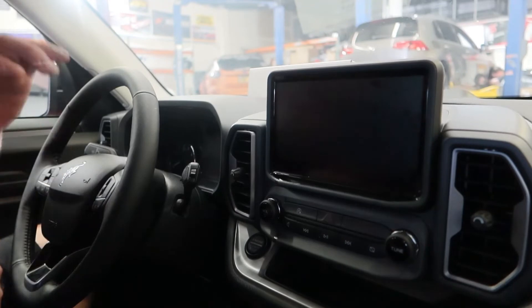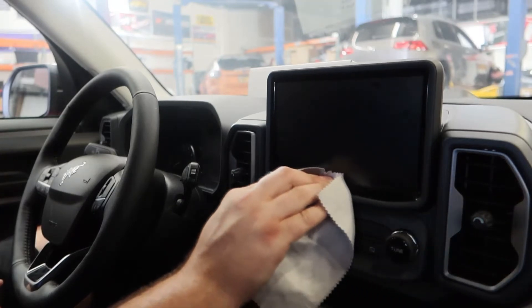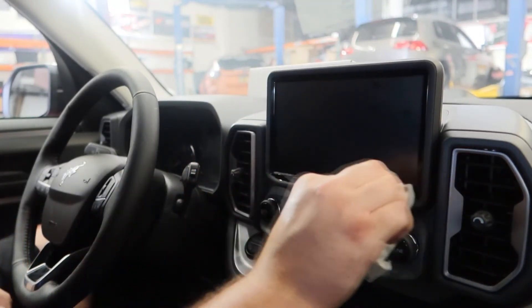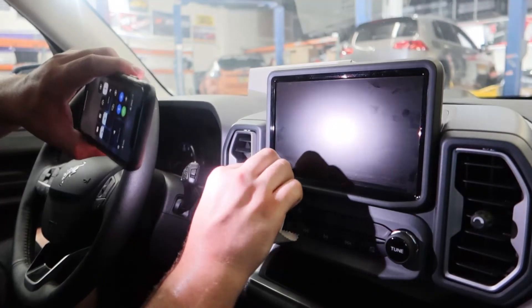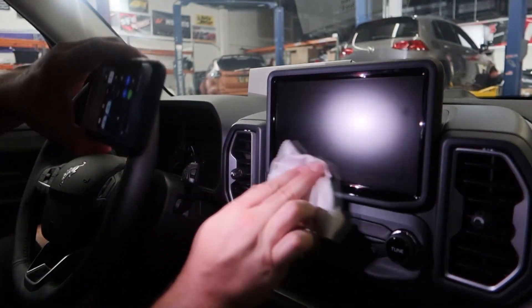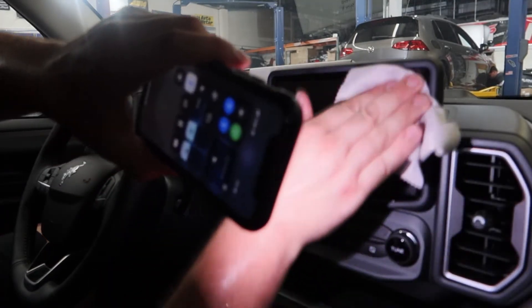Once you are happy with the fitment of the screen protector, go ahead and take the included microfiber and wipe up all of the soapy water that was worked out to the sides. In this vehicle, since we are inside, it is nice to have a flashlight — whether that be on your phone, a headlamp, or a traditional flashlight — it is just recommended to get a nice clean install.